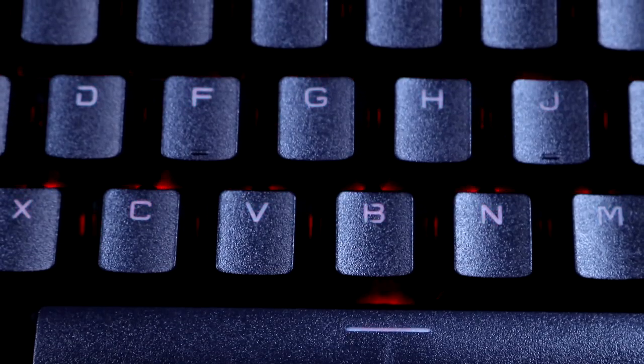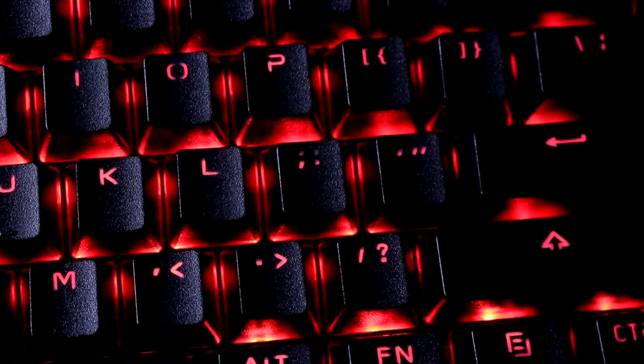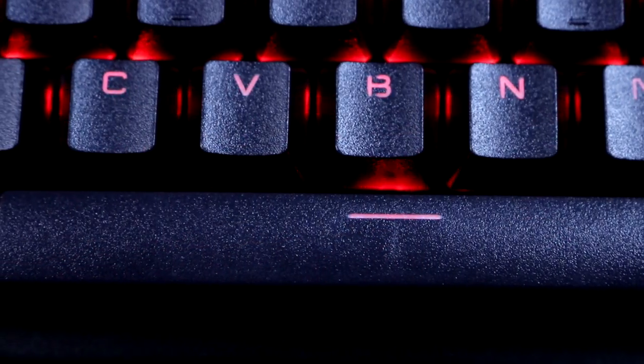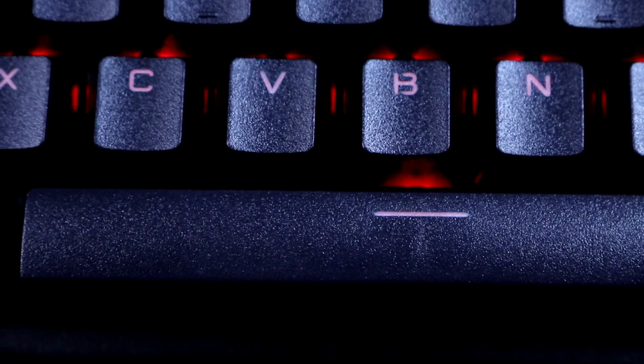The keycaps are double-shot ABS plastic with a non-slip textured surface. The font is fairly minimalistic and is sort of the standard look you see in more affordable mechanical keyboards. All the secondary functions on the keys are also illuminated, which is one thing I always look for. The feel of the non-slip textured keys isn't necessarily my favorite, but for the price they're more than acceptable.